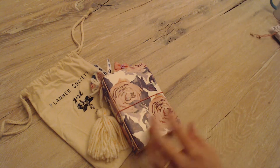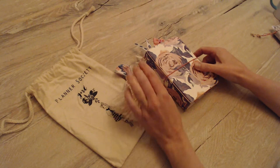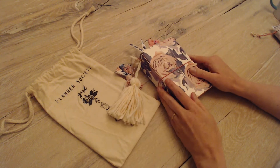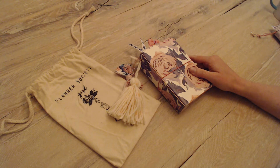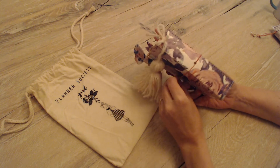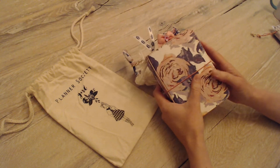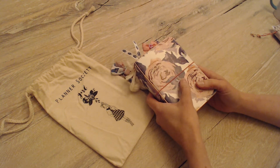So let's start with the TN itself. Christy with the Planner Society did these custom traveler's notebooks — they are pocket-sized. She did the pre-orders for them, I want to say the end of April or the beginning of May.